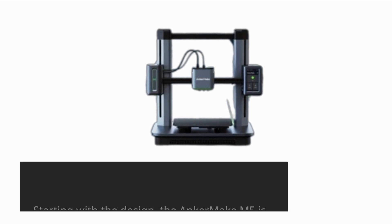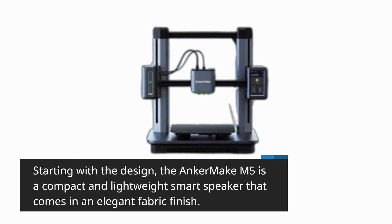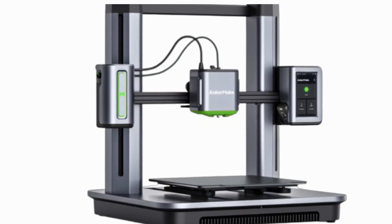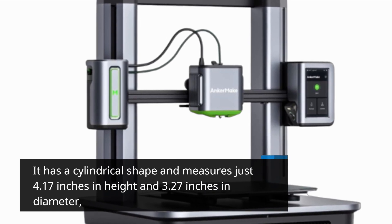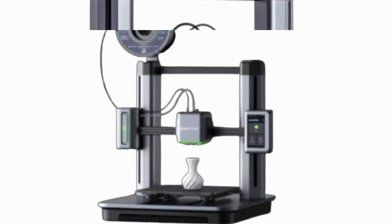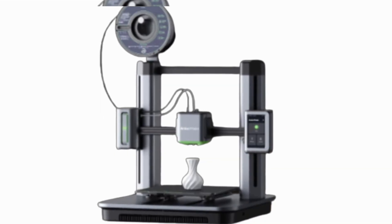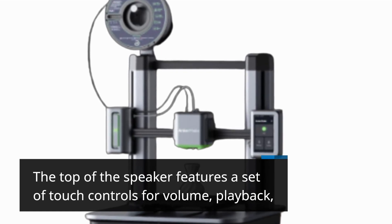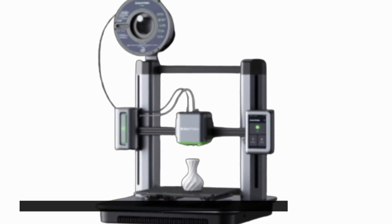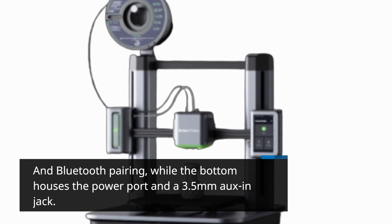Starting with the design, the Anker Make M5 is a compact and lightweight smart speaker that comes in an elegant fabric finish. It has a cylindrical shape and measures just 4.17 inches in height and 3.27 inches in diameter, making it easy to carry around and place on any surface. The top features touch controls for volume, playback, and Bluetooth pairing, while the bottom houses the power port and a 3.5mm aux jack.